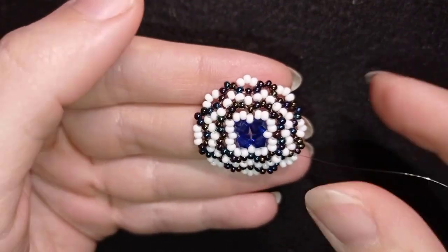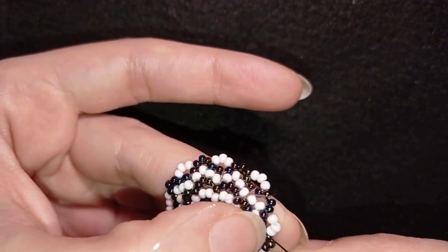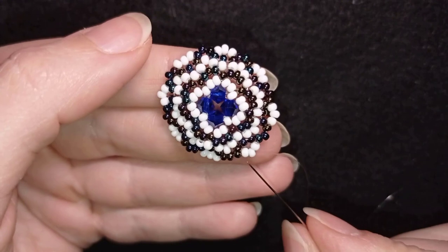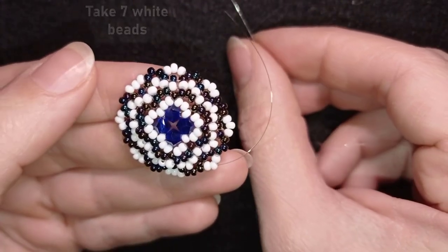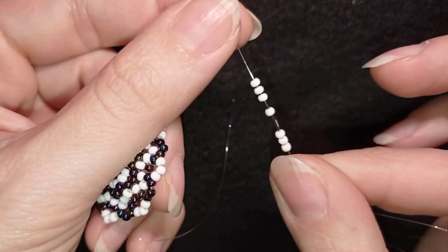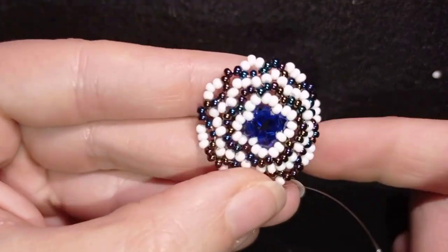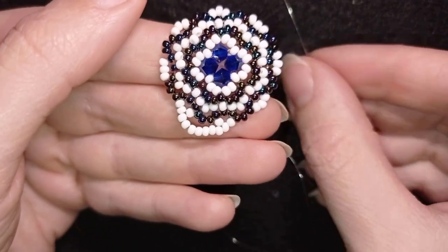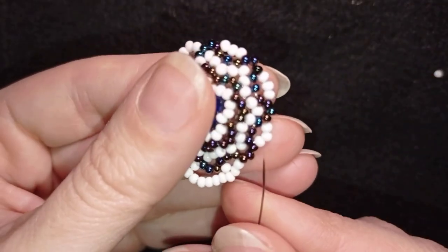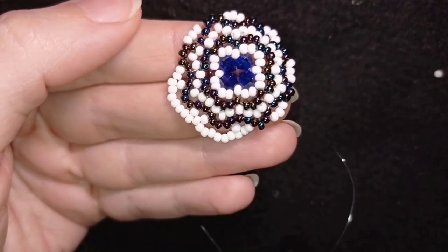I'm at the last step adding my last three beads from this row. I want to reach the middle white bead of the three that is sticking out the most, and take seven white beads. As I'm exiting through one of the beads that are sticking out, I go through the other one. Then I need another seven beads, and go again into the bead that is sticking out. I'll repeat this until the end and meet you there.